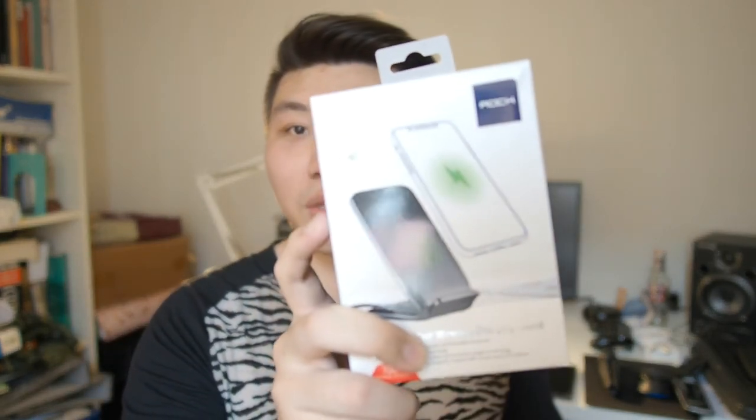Hey, what's up guys. Matt here with Droid Attack, and today I'm going to be bringing you something a little special yet again, which is the W3 wireless charger by ROCK.